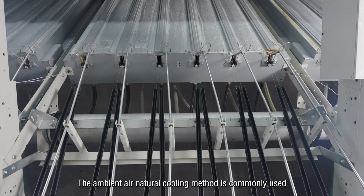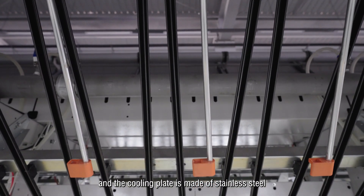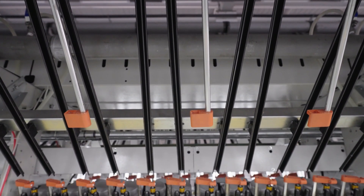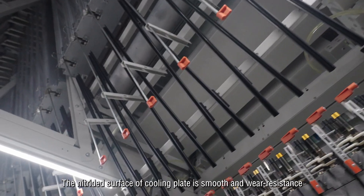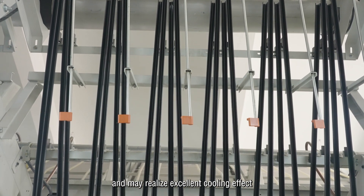The ambient air natural cooling method is commonly used, and the cooling plate is made of stainless steel. The nitrided surface of the cooling plate is smooth and wear-resistant, and may realize excellent cooling effect.